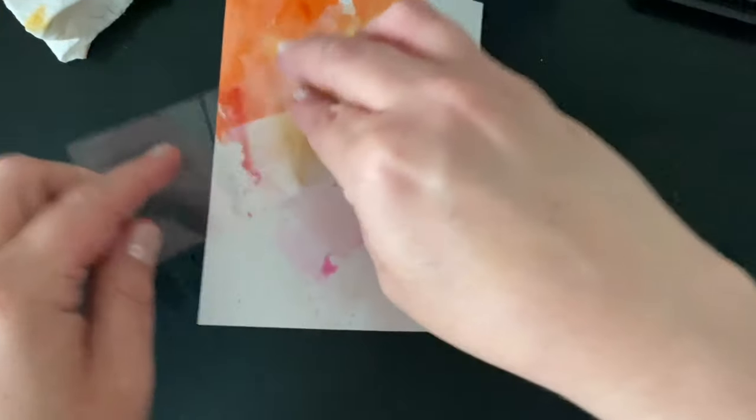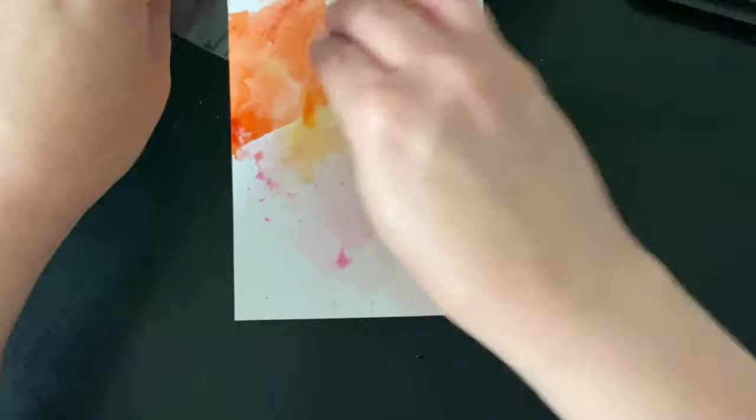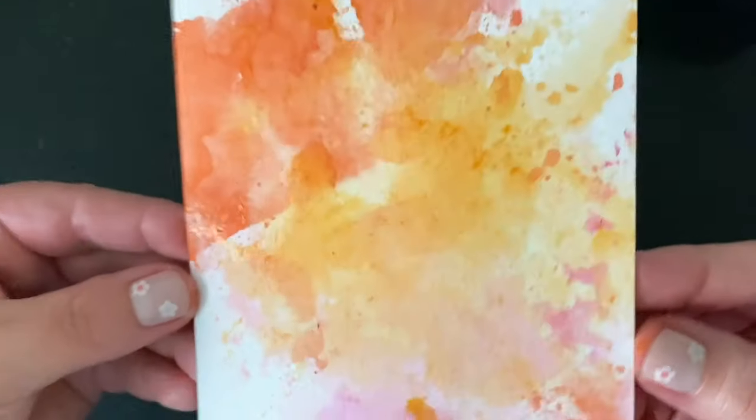Probably my biggest piece of advice is make sure you have a good stack of watercolor cardstock handy, because once you start doing this it's a little bit addictive and you might want to make a whole bunch of backgrounds to use at a later date. So while we set this one aside to dry, let's talk about a second way to do some ink smooshing.